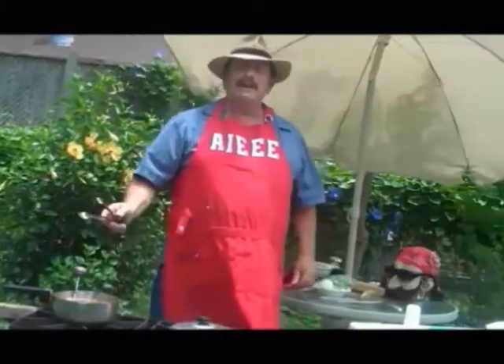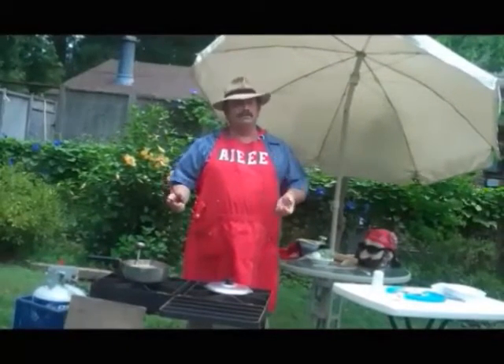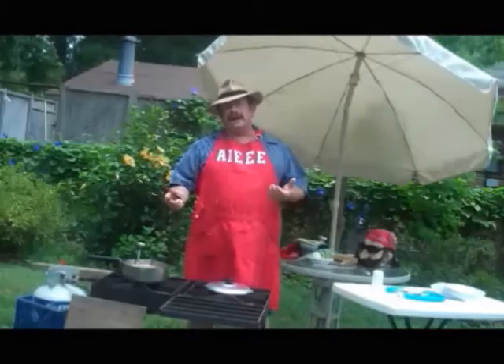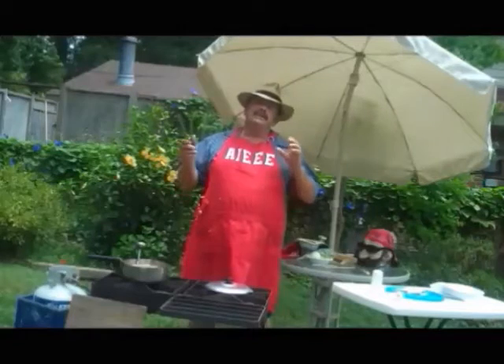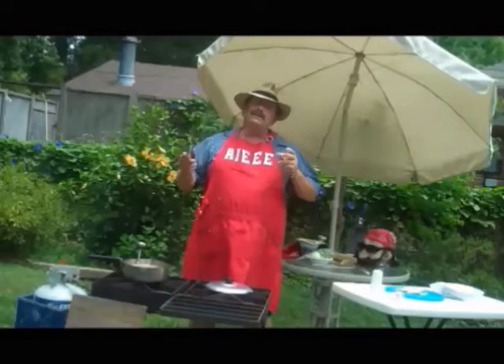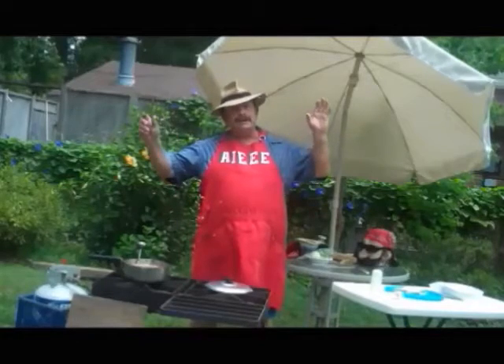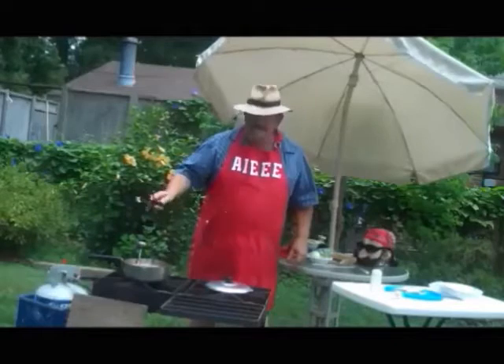Now, pretty shortly the bacon is going to be real crispy, and the potatoes are going to be cooked through and through. I always try to use a white potato, an Idaho potato, or a russet potato, because they cook a little bit faster than an Irish potato. Nothing against the Irish or the red potatoes, but they do cook a little faster, but they each are different.